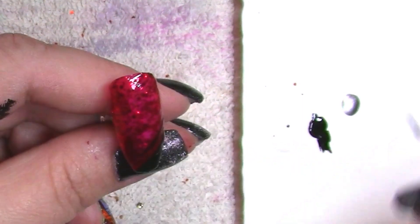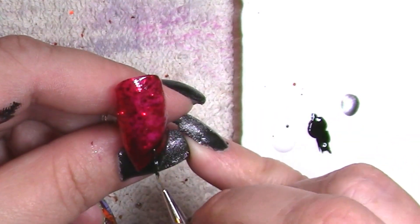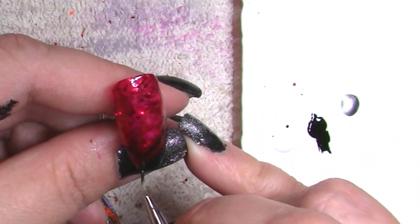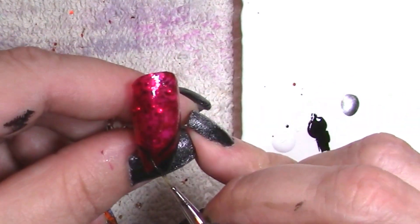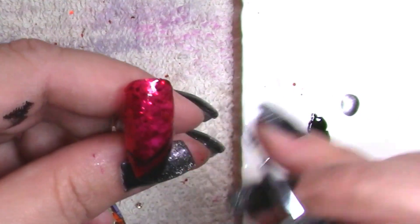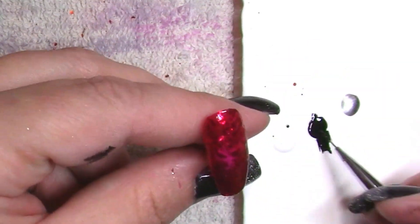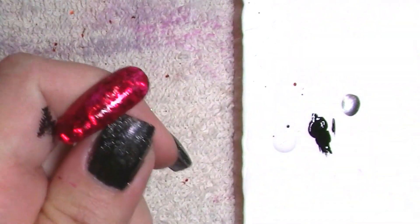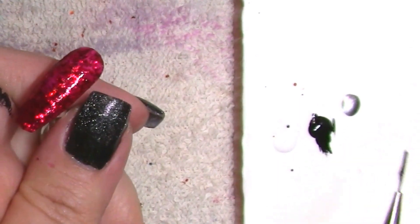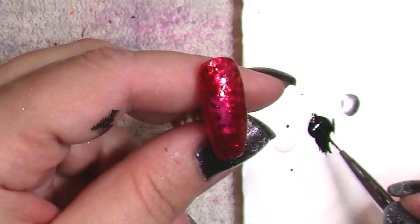It is 100% an option. I also wanted to add or leave some negative space, which you'll see. You could 100% do this where you sort of go in with a thick coat of one paint and then add the other colors on top — I've done that before — but I didn't do it with this particular set because I was hoping to keep the paint thin on the edge of the nail. I didn't want it to get thick or blobby.